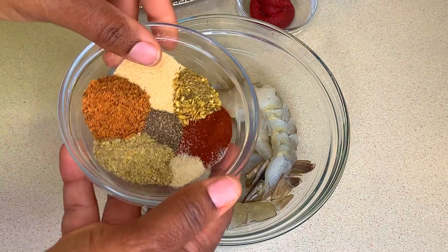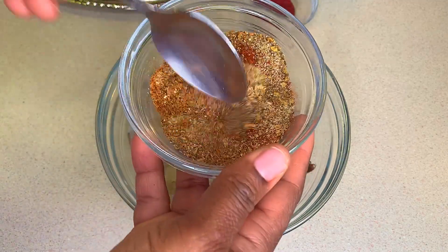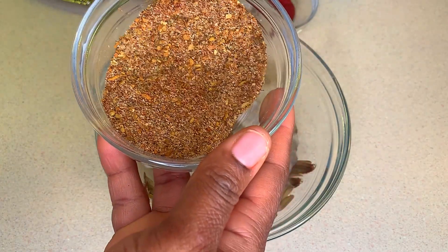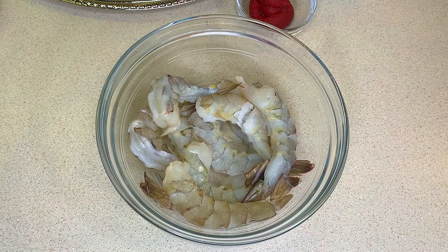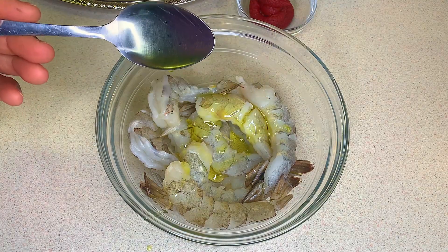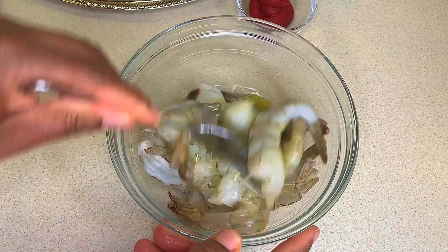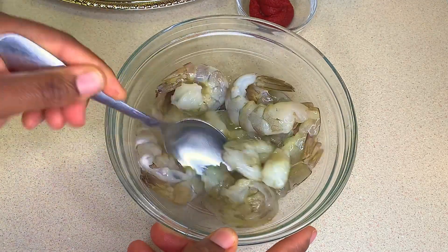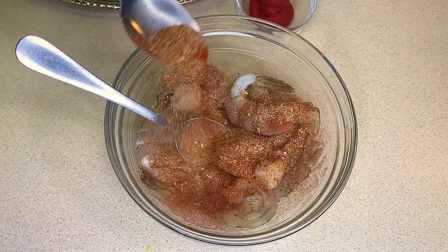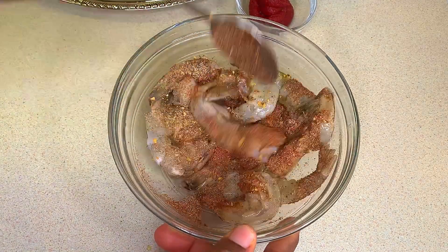Now I'm going to mix all my seasoning together. I'll be using this mixture throughout the entire meal in small portions. I'm going to use about a tablespoon of this to season my shrimp, but first I'm going in with some olive oil to make sure the dried seasoning sticks to the shrimp well. I'm going to toss this and allow it to sit for about 5 to 10 minutes — you don't need it to sit for very long.